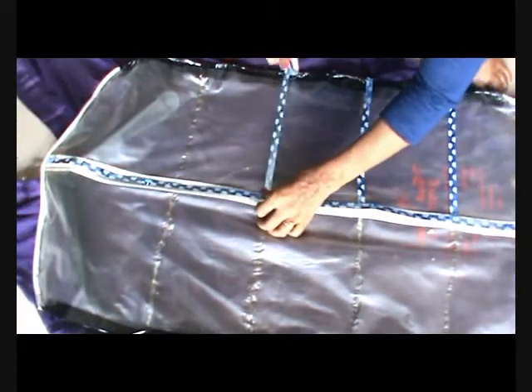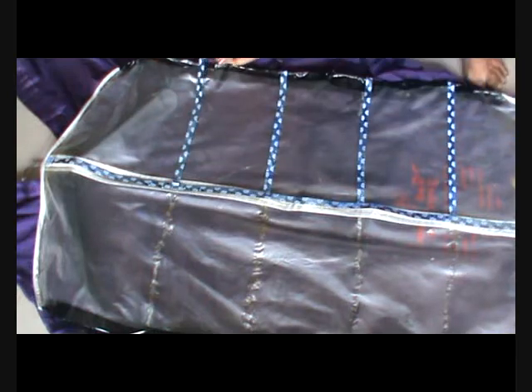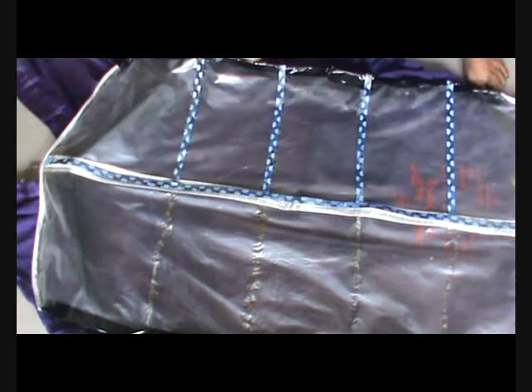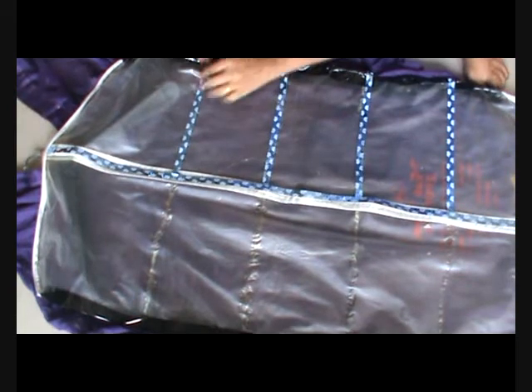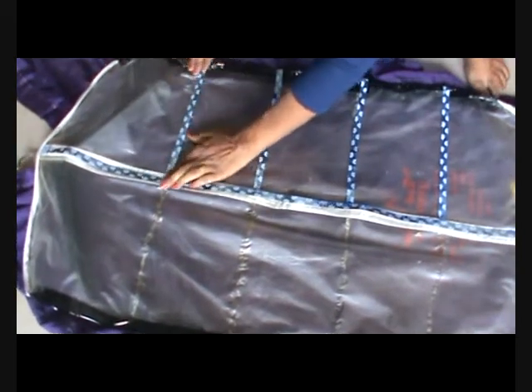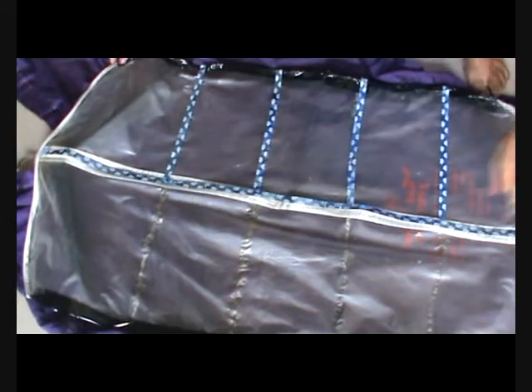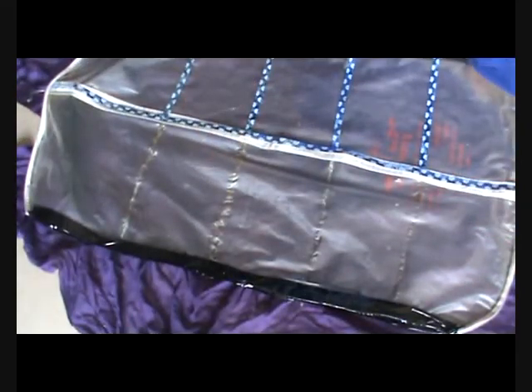Now here I am trying to decorate it with the help of a tape. I am just putting the tape on the partitions I have made to make it look more neat and beautiful. I will cover the side edges as well with the same tape so that it looks beautiful, and the zip area as well.